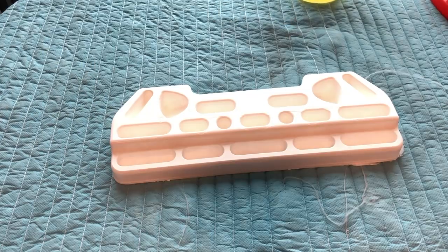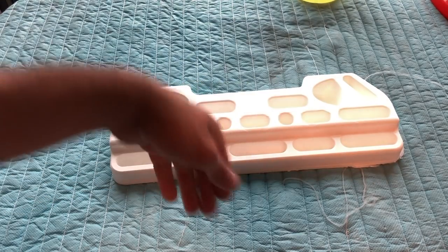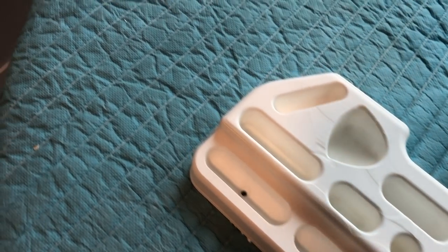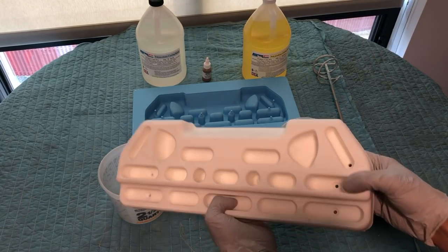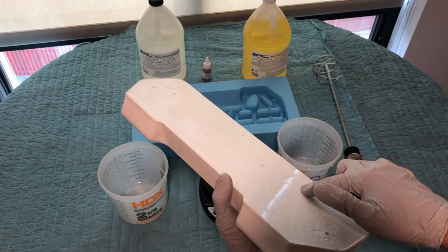We have our part and it looks beautiful on the front. The grips feel really nice too — but it's hot! When polyurethane cures it gives off lots of heat. We go from liquid through this mold to a perfect replica. However, while the front turned out perfectly, the back is full of bubbles that hardened and ruined the surface finish.